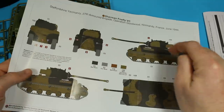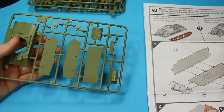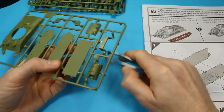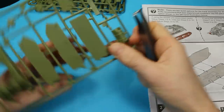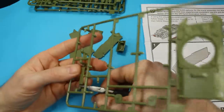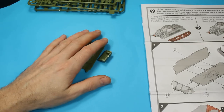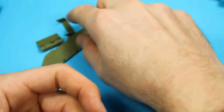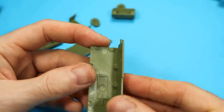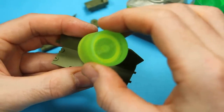This is a Normandy vehicle. A lot of these Sherman Fireflies sort of cut their teeth in Normandy. And the Firefly is renowned in its own right, but it gets compared to the Tiger and maybe it doesn't get the recognition it should. But rest assured, this thing was a Tiger killer. The gun was better than the 88. The tank was really better than the Tiger, if you look at it from the point of view of how many were in the field and how able it was to be a fighting tank compared to the Tiger.